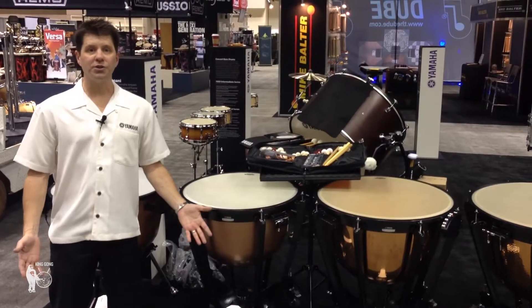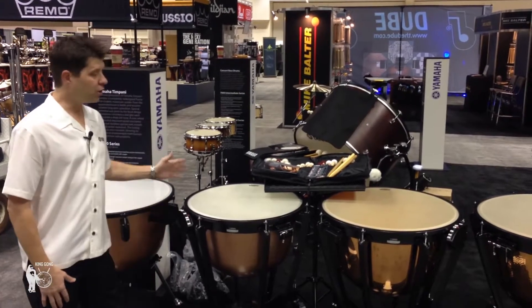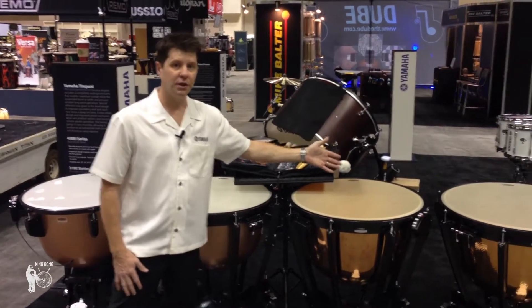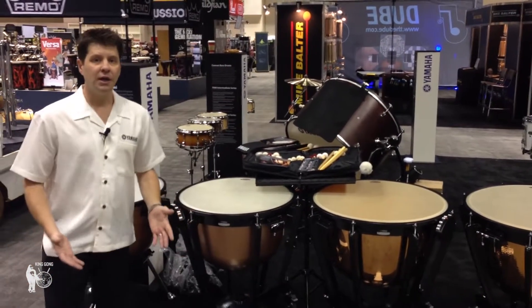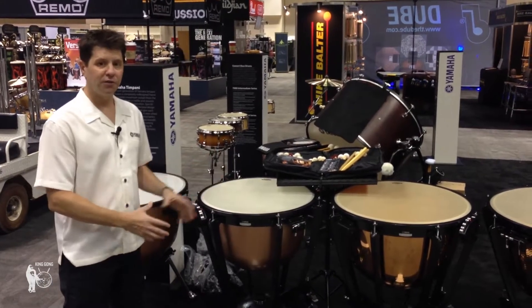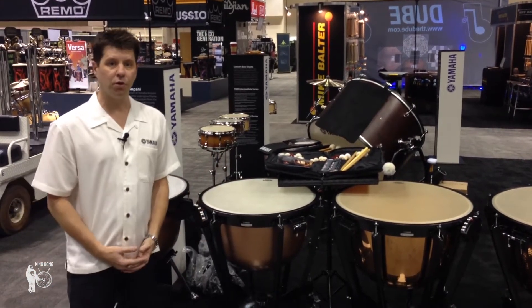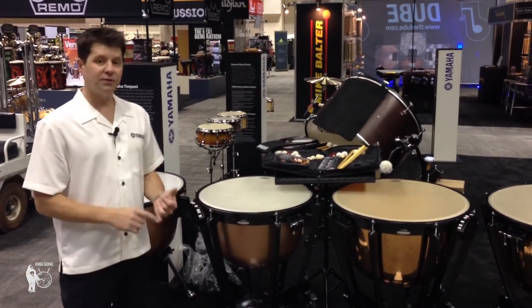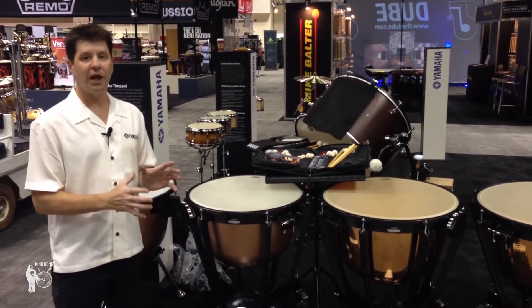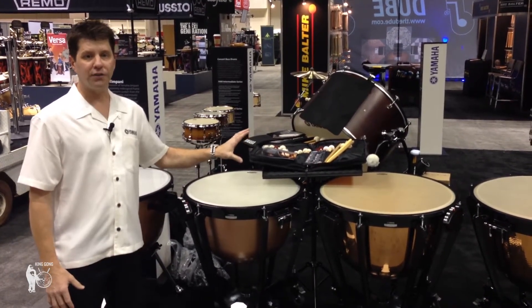Today at PASIC we also have a new series of timpani. Yamaha is introducing a new generation of timpani: the 4300 series, the 6300 series, and the 7300 series, replacing our previous series. These timpani include three key features. One: a brand new frame design from the ground up that was built to use through all platforms and through all the different versions that we have throughout the world. The new frame gives the tone and sustain of the drum a much more stable platform, incorporating it into the new design of the Yamaha timpani bowl.